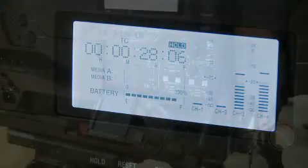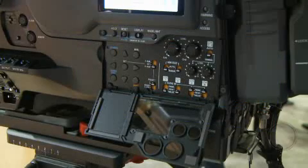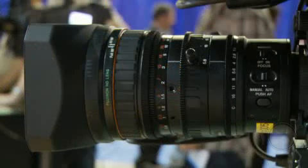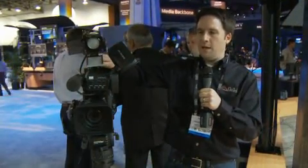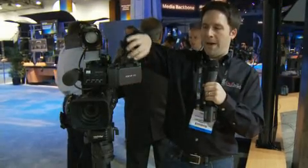It's very similar to the form factor of the 350. In fact, it's basically identical to the 350 — has a removable lens, a half-inch sensor, just like the EX3. It's a very nice viewfinder; flip it up, just like the 350s, you can take it and see it from the side here, or view it from the back.